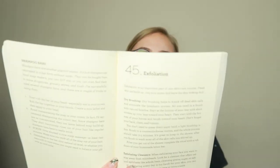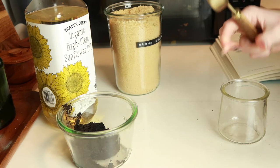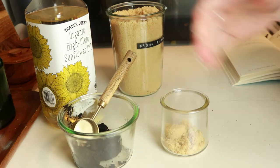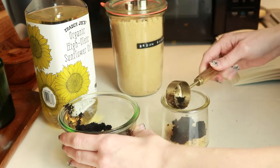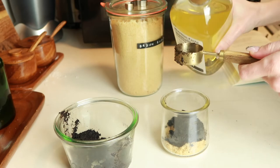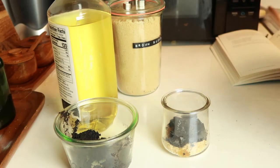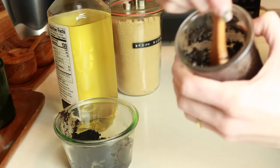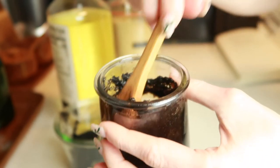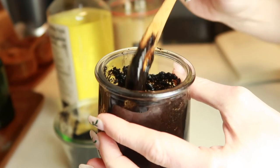The last one I'm going to cover is exfoliation — that's number 45. She has a recipe for a coffee scrub that I wanted to try out. It's two tablespoons of brown sugar, two tablespoons of coffee grounds, and one tablespoon of oil. Mix it all together — it looks like liquidy, oily coffee grounds.